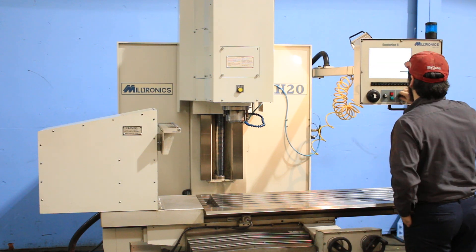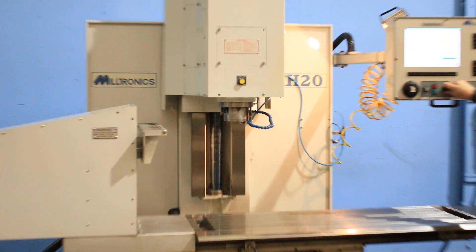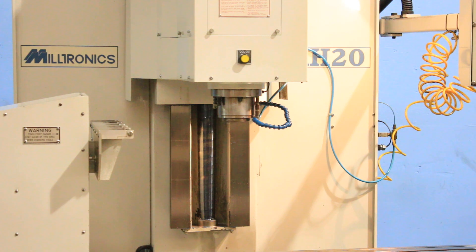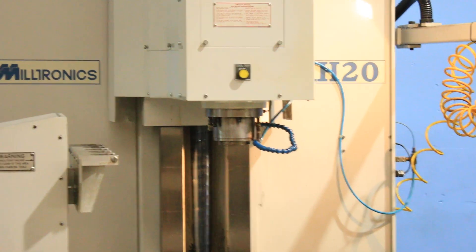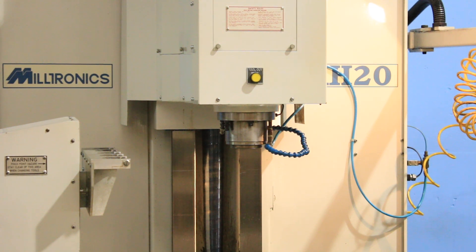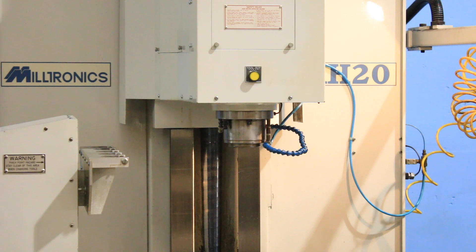Running the spindle right now — it's very, very quiet. It's about 1,000 RPM. It goes up to 5,000 RPM. That's 2,500 RPM. 3,600 RPM.